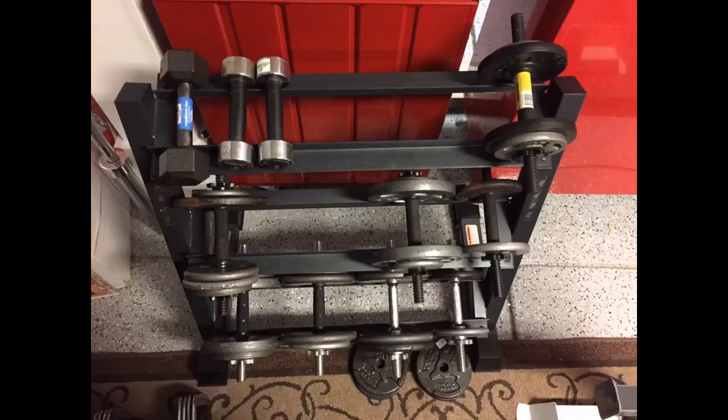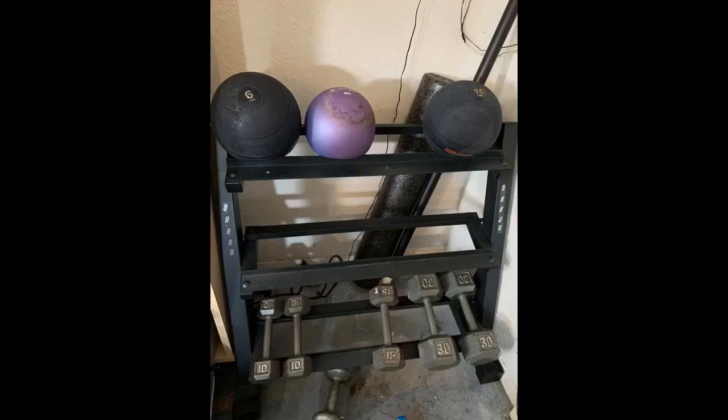This weight rack exceeded our expectations. It's sturdy enough to hold over 350 pounds. The rack was also super easy to assemble — I assembled it by myself in under 30 minutes, with two toddlers crawling all over me. If you're hesitating and worried about this rack's effectiveness, stop waiting and just buy it.